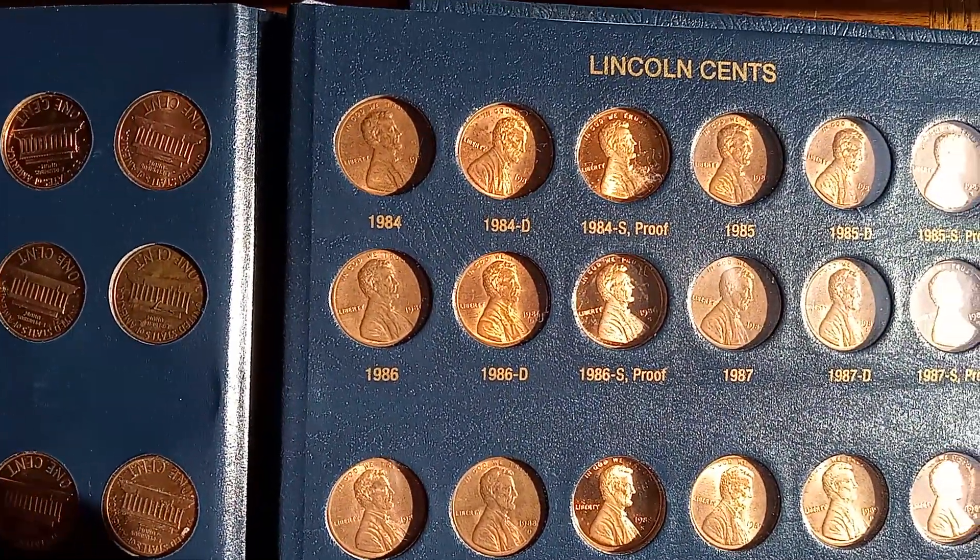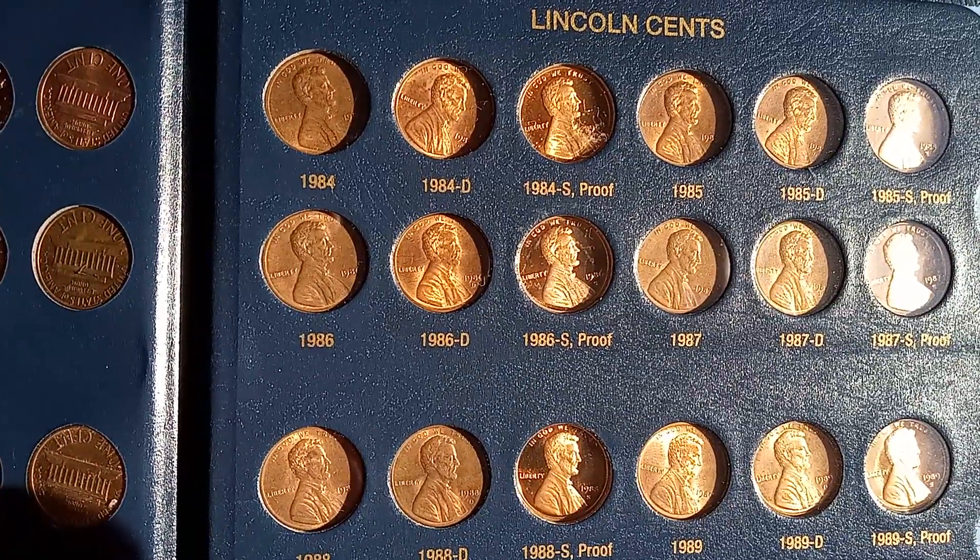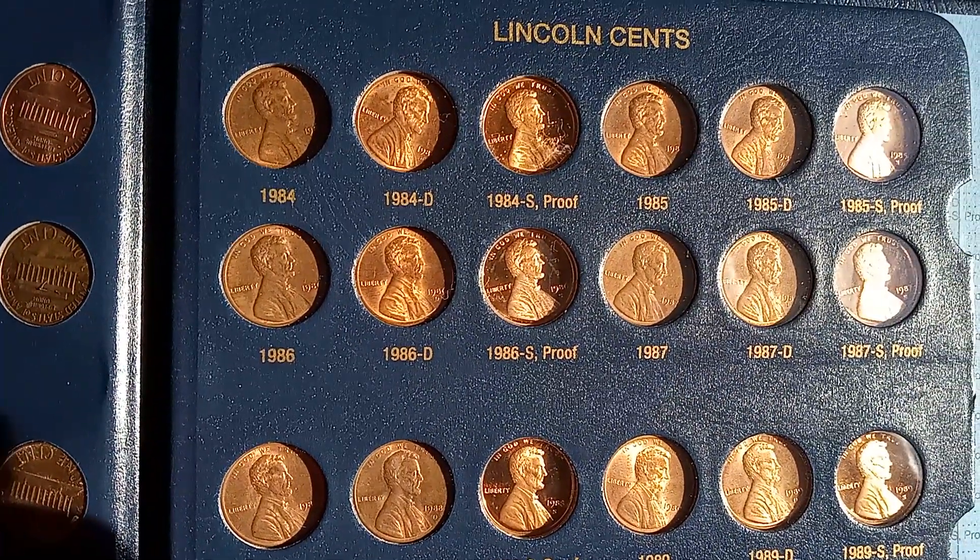In 1984, the year I graduated from high school, and the following year in 1985, I joined the service.